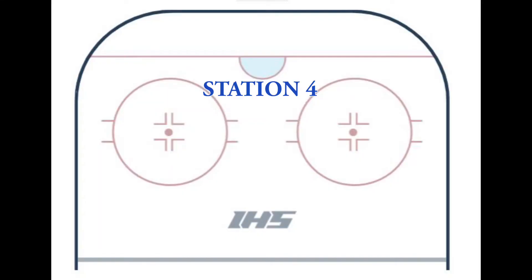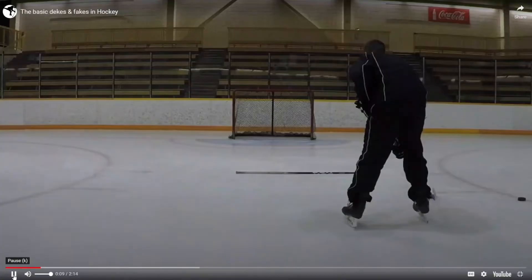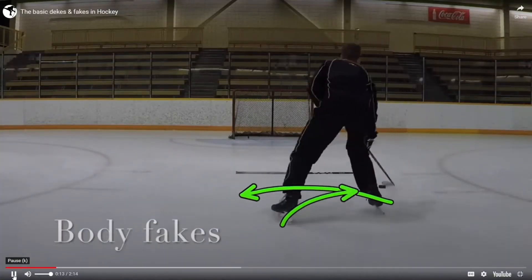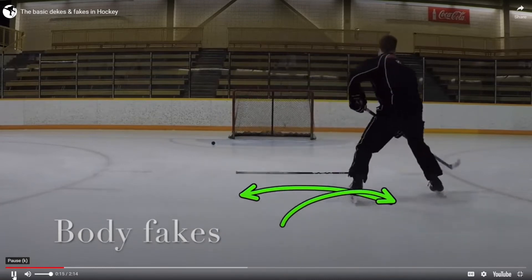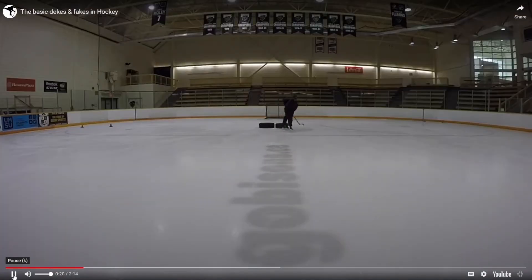Station four is dekes, fakes, and shots. We're going to do a simple body fake — move your body one way, go back to the other strong side, and take a shot. Simple move, but effective.